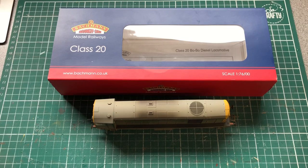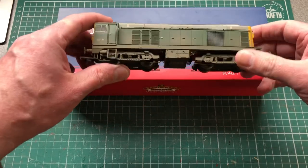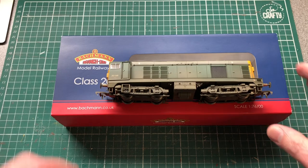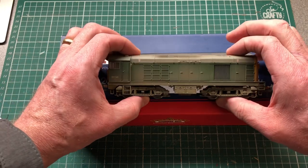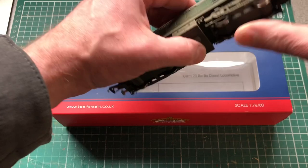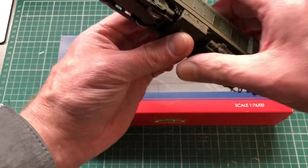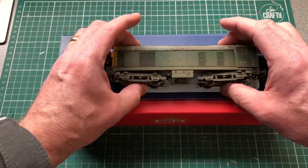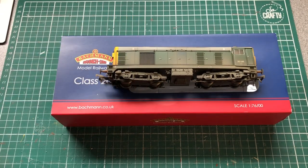The next item on the workbench is this lovely Class 20 that's factory weathered - number 20141. I think the weathering is absolutely fantastic for factory weathering. This is the older model and I had one before, sold it, and regretted it. This was another bargain find on eBay - I managed to pick it up for 60 pounds, brand new and never been run. I was over the moon with that.